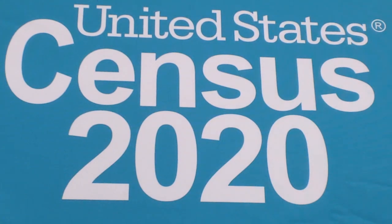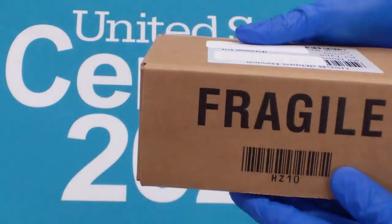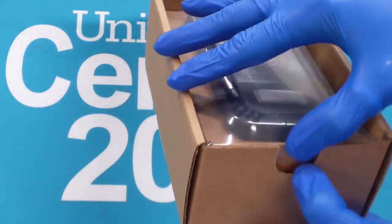Welcome to the U.S. Census Bureau Overland Park ACO 3158. This is a demonstration of the initial setup of your new smartphone. Some of you may be more familiar and comfortable with this technology than others. If you are unsure about any of these steps, you can request assistance from your trainers or supervisor.